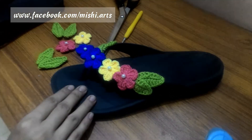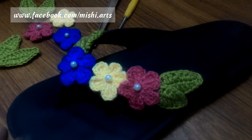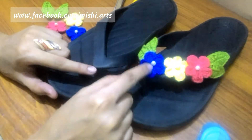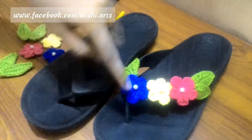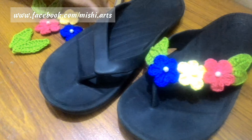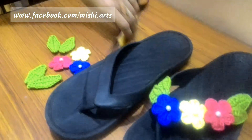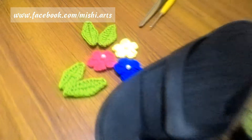This one I have already made for you to see the final product. This is another one which we are going to arrange. What you have to be careful about is that we have worked on the left foot with all the flowers arranged here, so on the right foot the arrangement will be on the other side. You have to be very careful before arranging the flip-flops — they have to be the same, and you have to work oppositely.